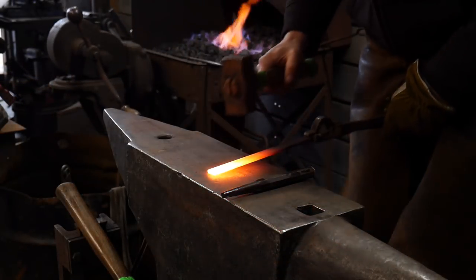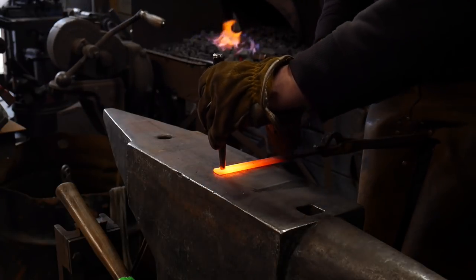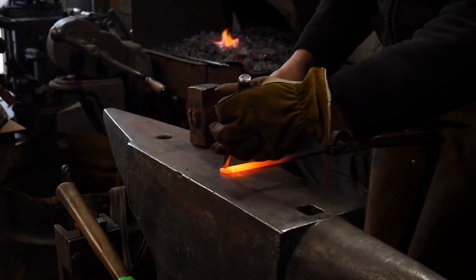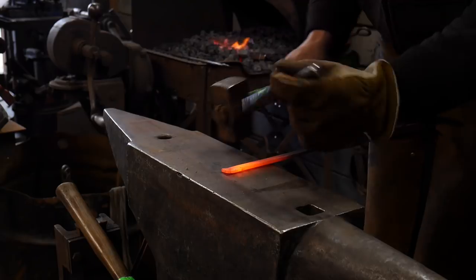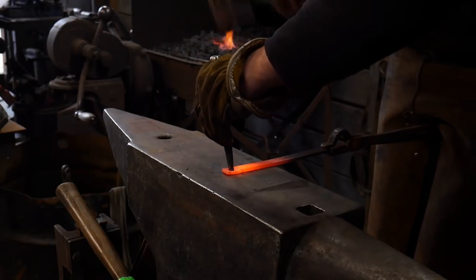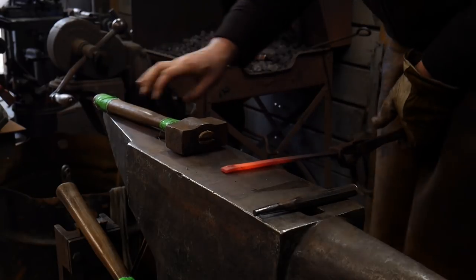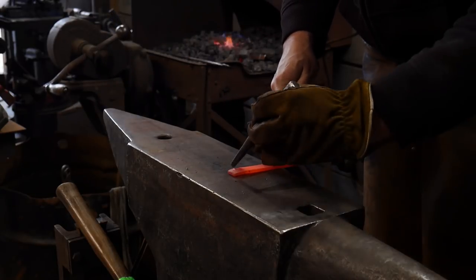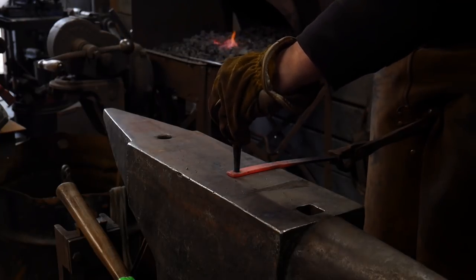The first step in this process is to go ahead and punch this hole here. You can come down however far you want from the top — I recommend about double the thickness of whatever your punch is, or the sidewalls of your overall finished hole. We're going to punch it straight down to the anvil. This is a simple punching operation, then we're going to back-drive out this plug.